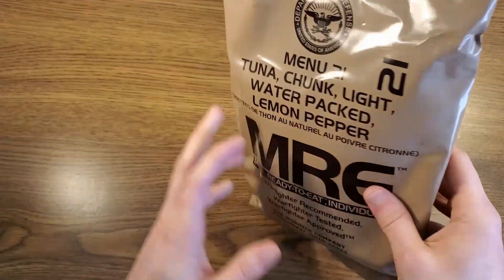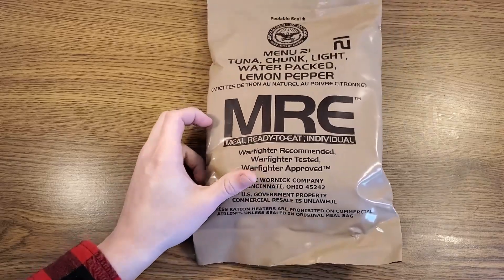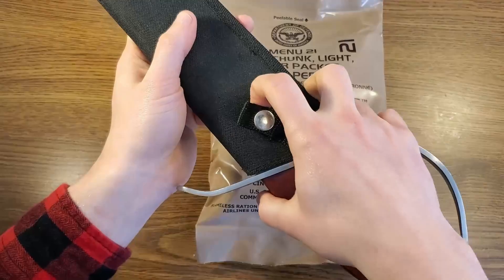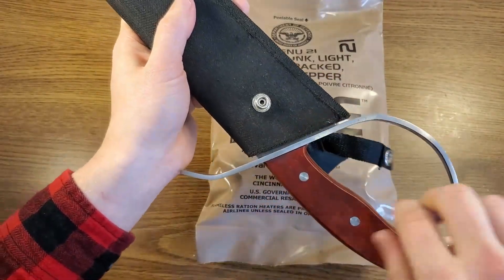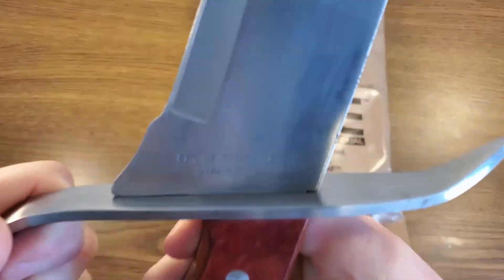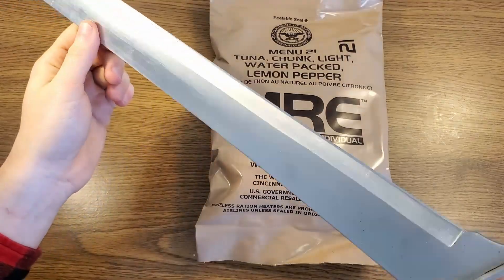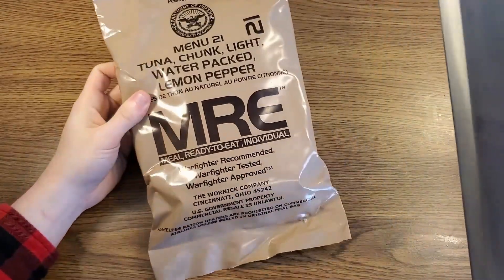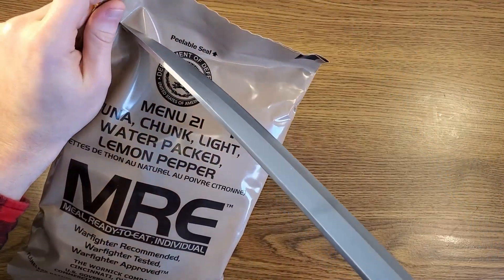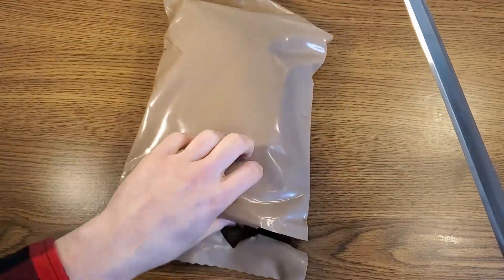Let's go ahead and open this up and see what the actual contents are. We're actually going to open that with a very cheapo Cavalry Sabre that I've had since I was probably 10 or 12 years old. It cut through without too much problems.